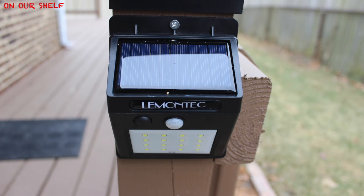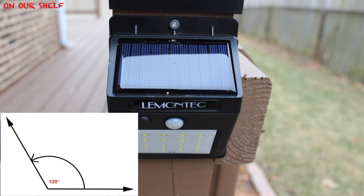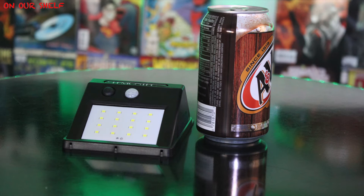Here are the features of this light. It has an internal 2200 milliamp lithium-ion battery that provides up to 12 hours of light on a full day's charge. It's IP65 certified, so it's protected against water and dust. It detects motion up to 16 feet away with a 120 degree field of view.